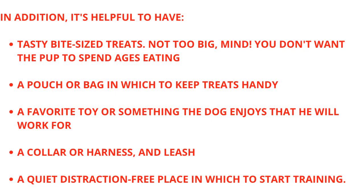It's helpful to have tasty bite-sized treats — not too big, mind, as you don't want the pup to spend ages eating — a pouch or bag to keep treats handy, a favorite toy or something the dog enjoys and will work for, a collar or harness and leash, and a quiet distraction-free place in which to start training.